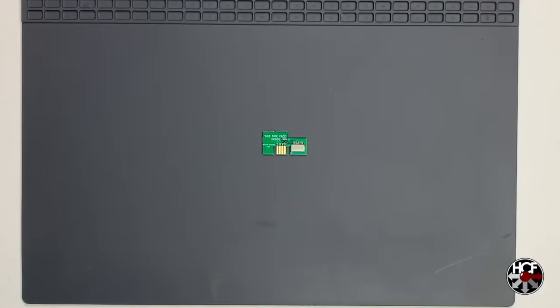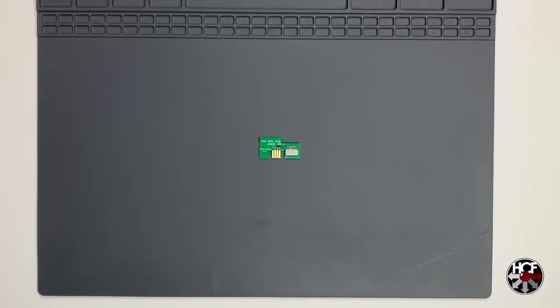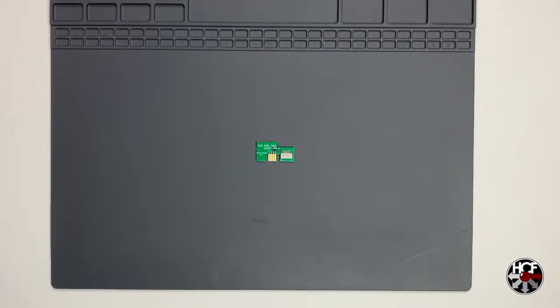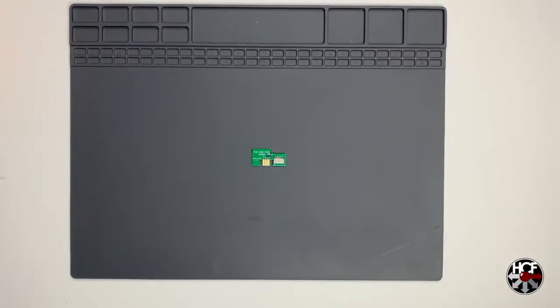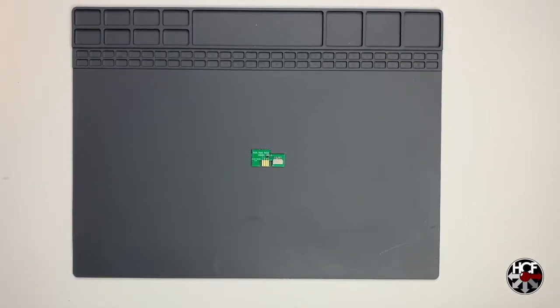Today we're doing a quick follow-up on the GC Loader PMP install video from a couple of months back. We're going to be installing the SD to SP2 SD card adapter. This little device works hand-in-hand with the GC Loader and Swiss to allow you to do in-game resets.